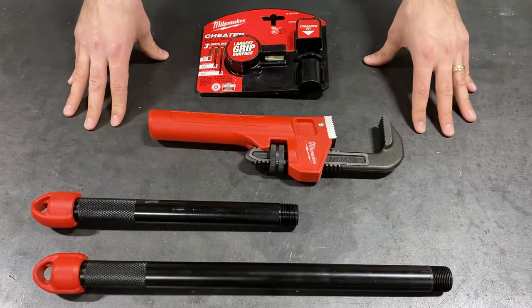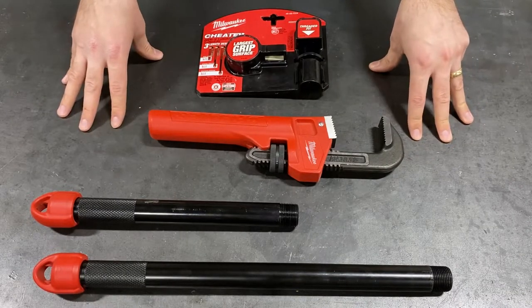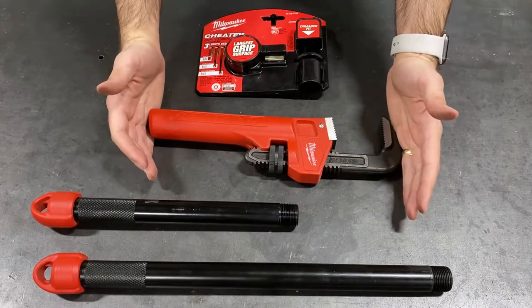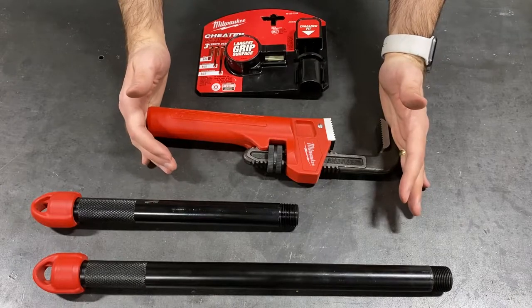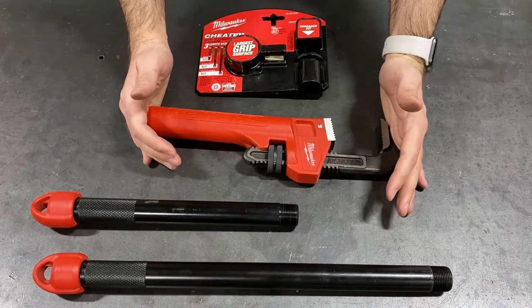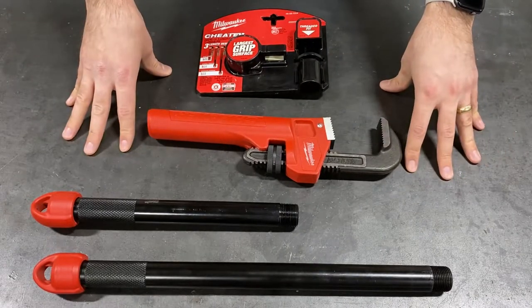Getting into it here, the main key thing with this pipe wrench is it does have that three-length design. This general piece right over here is what allows you to get that 10-inch length — good for tight spaces, anywhere where you just need a quick reach and you don't really need to utilize a whole lot of leveraging. That's where this short-form version is going to be ideal.